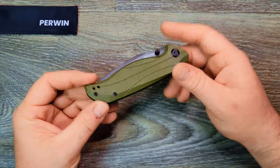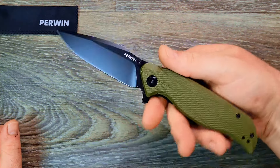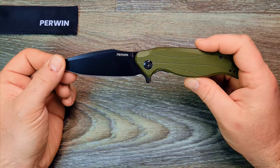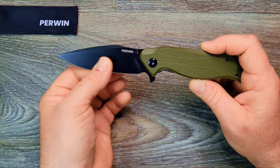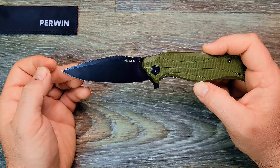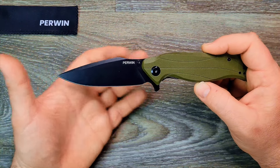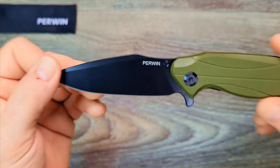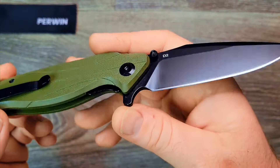Let's give her a flick open and see what she's got. It's got a little notch — a little harpoon notch going on there. Definitely has a belly on it. Maybe it's a drop point? I guess drop point and harpoon kind of meet up there — maybe a harpoon drop point? Let me know in the comments. You've got 'Perwin' in big letters on the blade, in case you forgot.